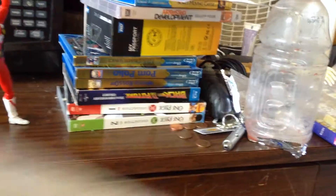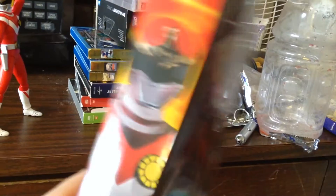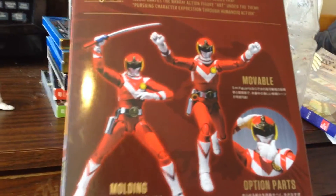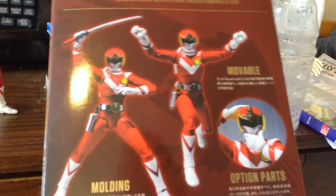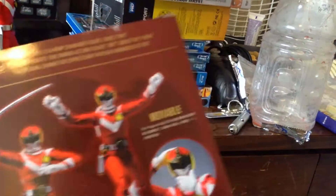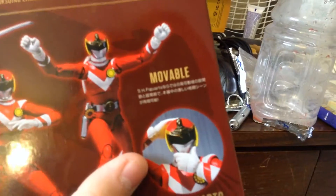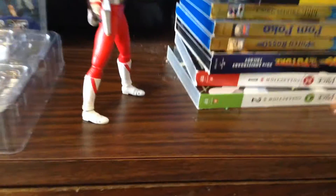On that side, pretty much nothing is going on. On this side, you have another picture of Vol Eagle. On the back, you have three poses you can get Vol Eagle into with his sword — his roll call pose, and the helmet-adjusting thing that they did.